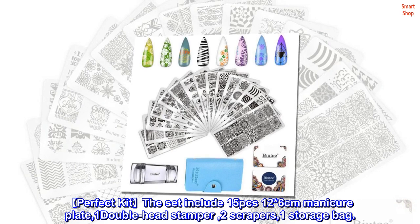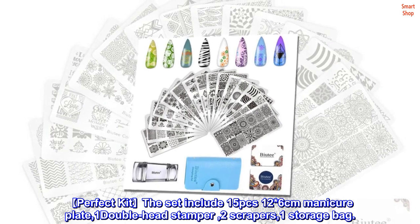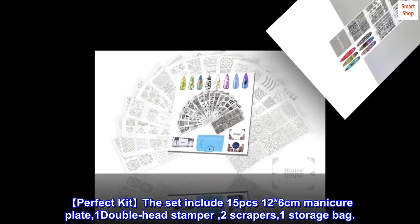Perfect kit. The set includes 15 pieces: 12 manicure plates (6 cm), one double-head stamper, two scrapers, and one storage bag.